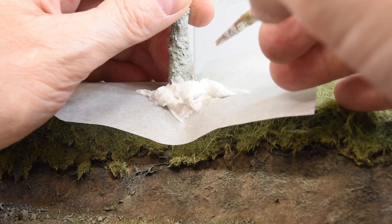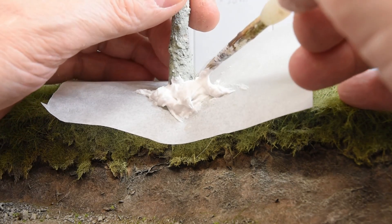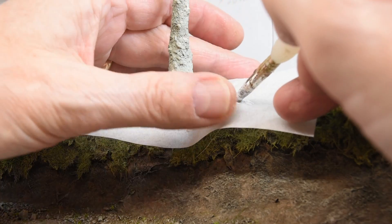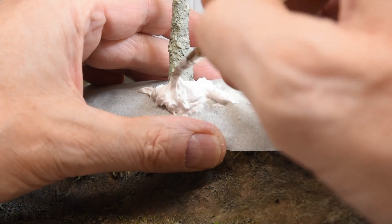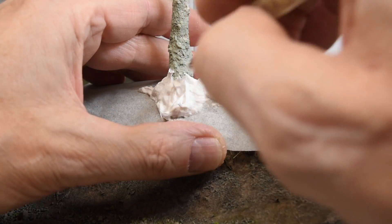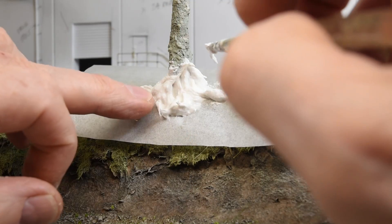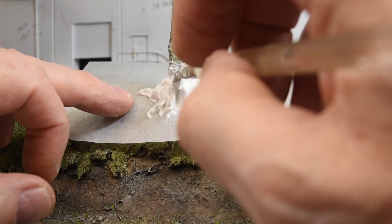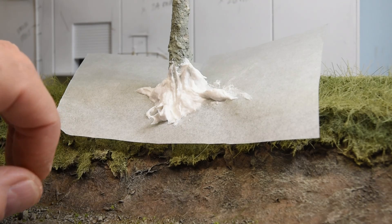I've done all these trees with it so far and I still have a third of a tub left. I'm not going to worry about it being flush to the terrain — I just want to build it up so that it has the general shape. There's one root already and I haven't done anything. I'm going to try to leave that. Then what I do is I just pull it down. You can do it with a brush or you can use a tool like this.